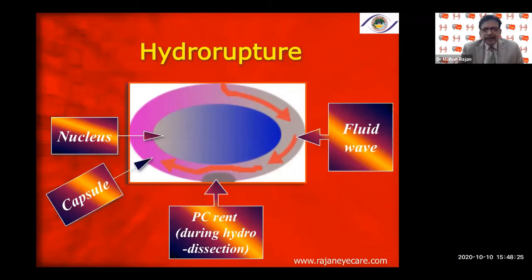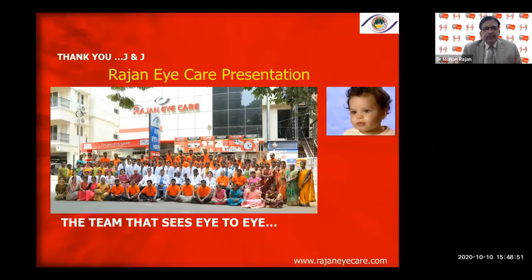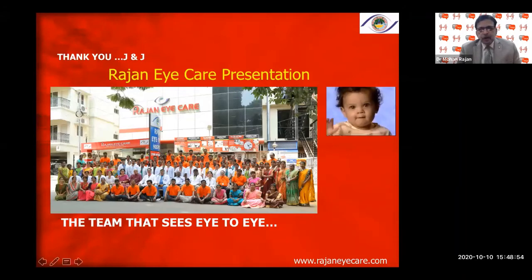The moral of the story: always look for the fluid wave in soft cataracts and shallowing of the AC in hard cataracts. Decompress the lenticular bag after every hydroprocedure attempt. Never attempt hydrodissection in posterior polar cataract, traumatic cataract, or cataract post-vitrectomy. This is the message I wanted to give regarding capsular rhexis and hydroprocedures — these two are the most important steps to ensure phacoemulsification is successful.